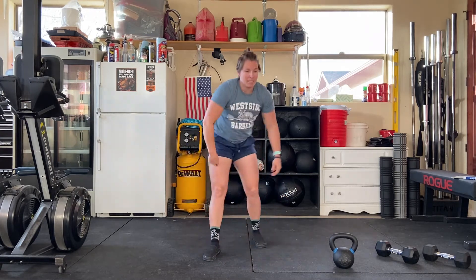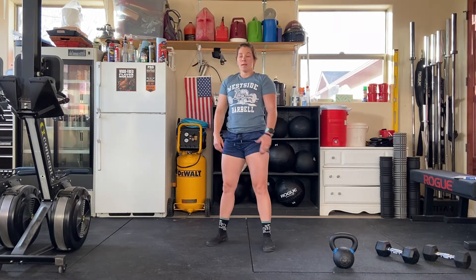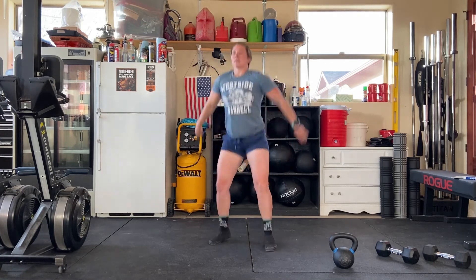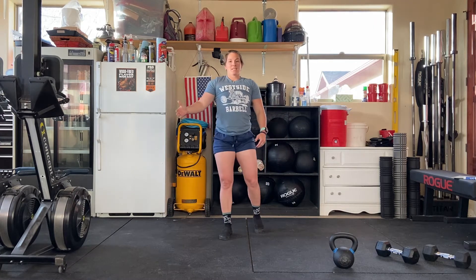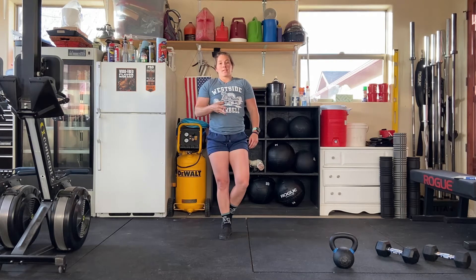Then on that fourth minute, you're doing 20 seconds of squat-downs. Hips below the knees, add a little hop — making sure you're moving for that whole 20 seconds. You'll get 40 seconds of rest, and then you're back at that first exercise. You'll have three more rounds that you'll go through.